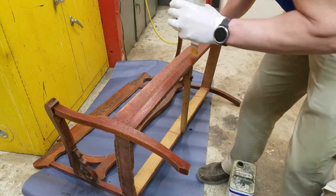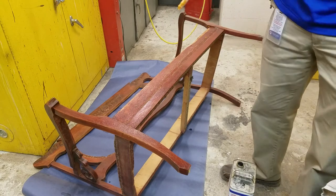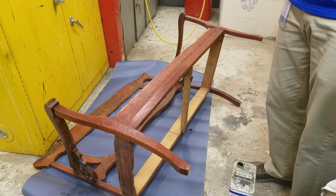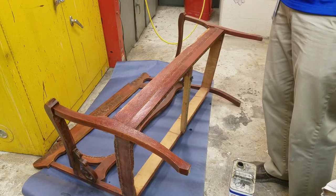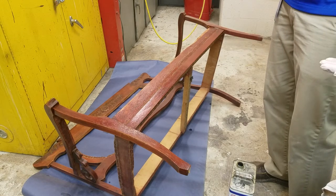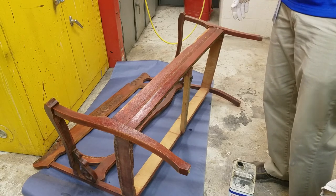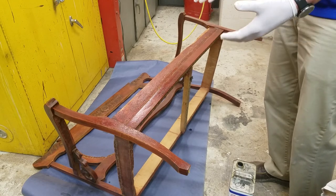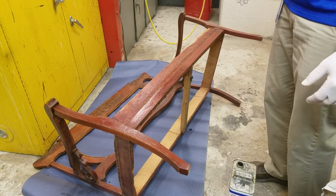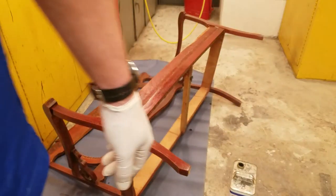If you have old pieces of furniture that are completely nicked up or the finish is crackling off, don't be afraid to try refinishing them. Antiques are usually always made out of solid hardwood — you couldn't do this to something from Ikea because that's particle board instead of hardwood. Once I get the whole thing stripped, I'll show you the sanding process and then take you through how to put a new finish on. That's the basics of how to start stripping down a piece of furniture.